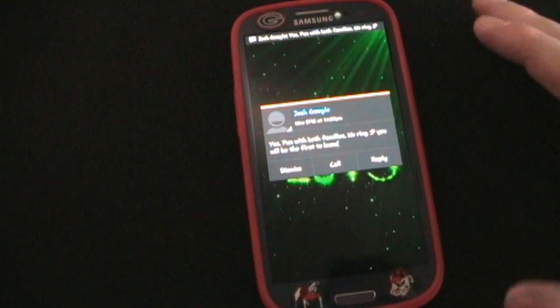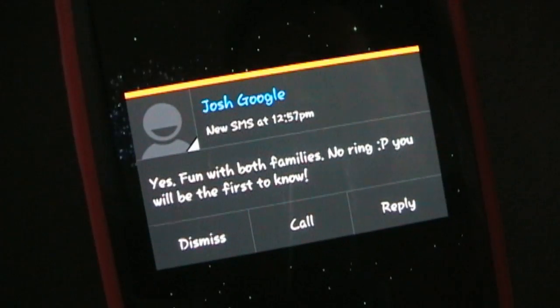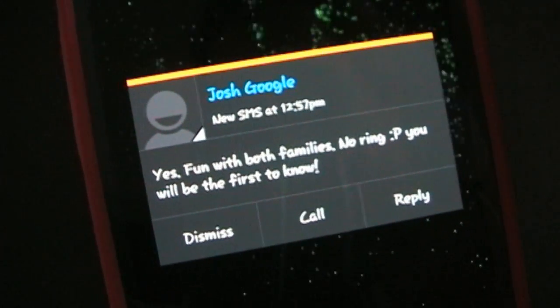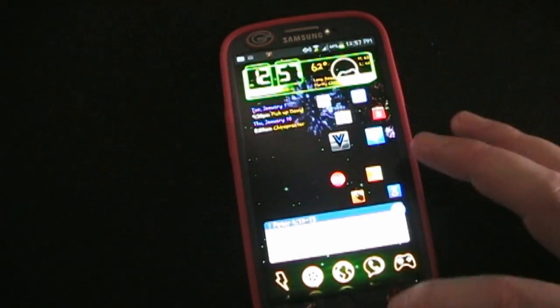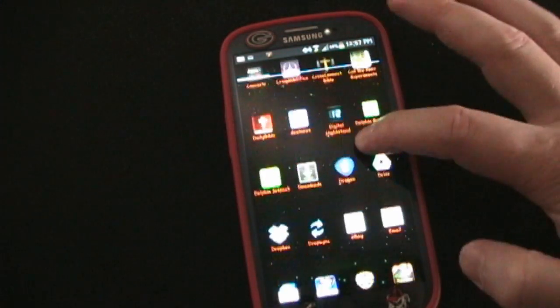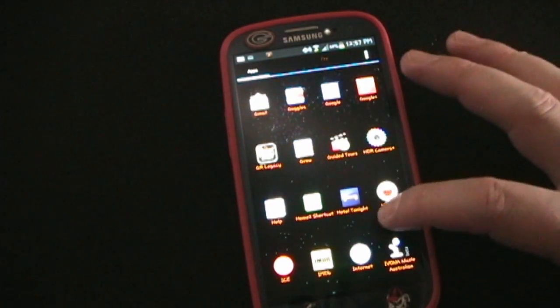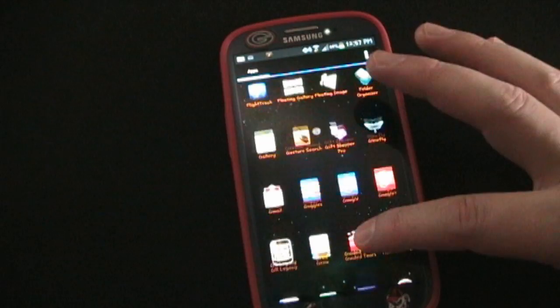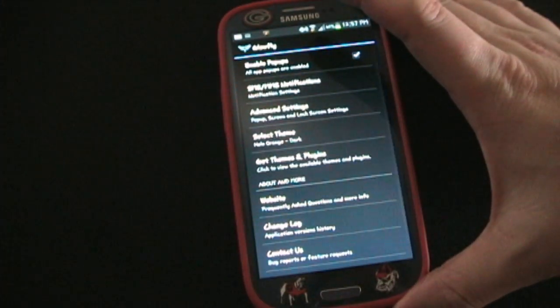So there you go — incoming message. Well, I got a message from somebody else — this was not planned, but as you can see it pops up there and I could dismiss, call, or reply. I'm going to dismiss. Now I'm going to go into the GlowFi app so you can see the various options. There's the little app icon — let's open that up.